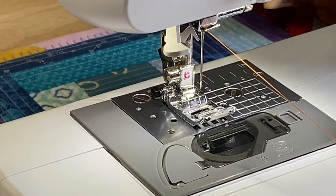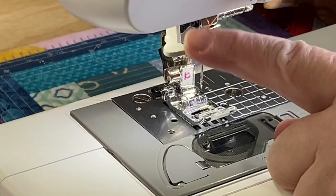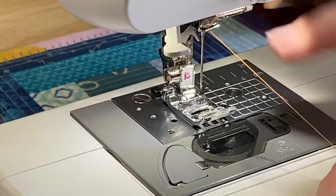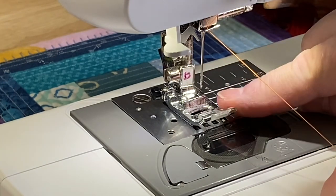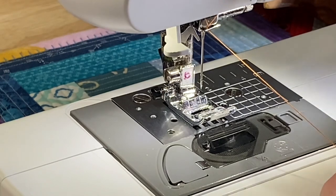Now, every other machine I've used — this really just goes against what I've been taught — you just leave the presser foot up and you do it. But for this automatic threader, you need to drop the presser foot. This is the little lever for the automatic threader and it has this little silver hook here. I know everything's kind of bright and shiny right now, so it could be a little hard to see. Oh, and if anyone's curious, this has a B on it for Brother, because the Brother and the Juki are actually interchangeable — but I like to keep the Brother with the Brother and the Juki with the Juki.